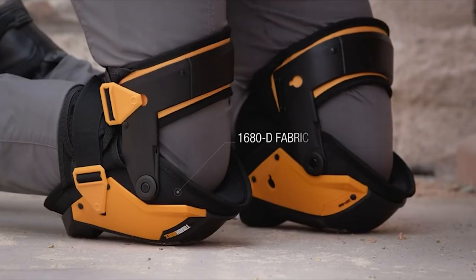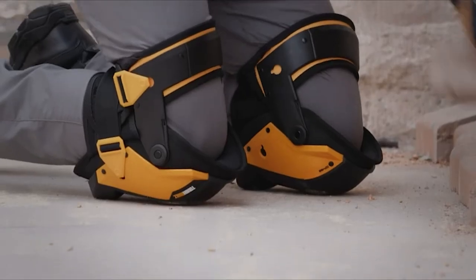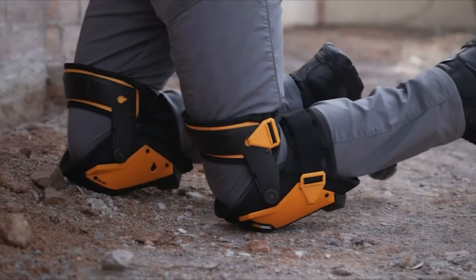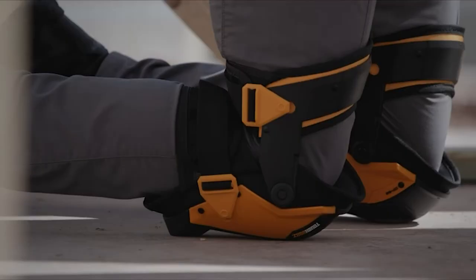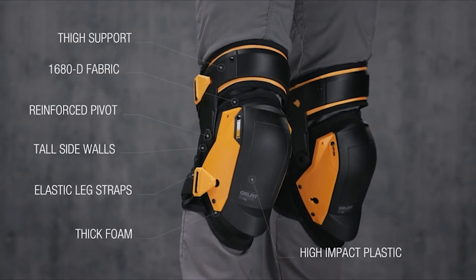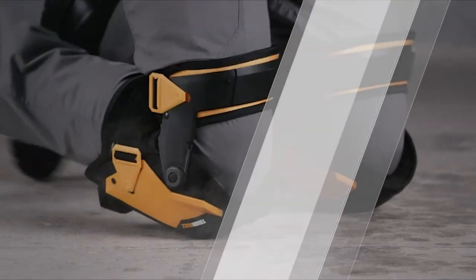Designed with abrasion-resistant 1680 denier fabric, it withstands the most rigorous working conditions and grinds all day long. Ideal on uneven and smooth surfaces, indoors or outdoors, such as concrete and gravel. Experience the new benchmark for all-day kneeling ergonomics, comfort, and protection. These are the ToughBuilt Gel Fit Fanatic thigh support stabilization knee pads — it's not just a knee pad, it's ToughBuilt.